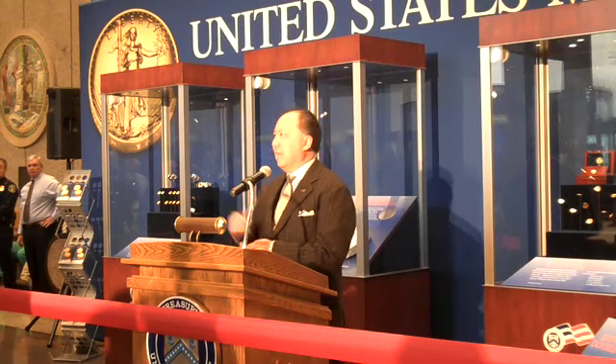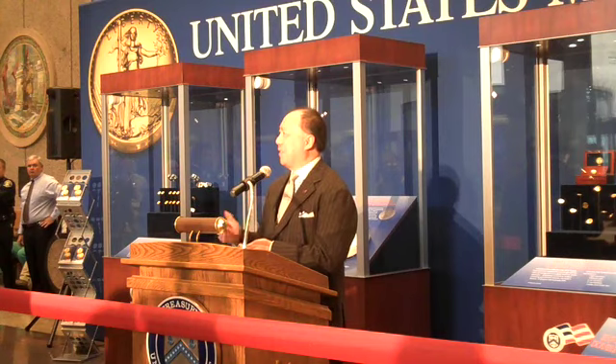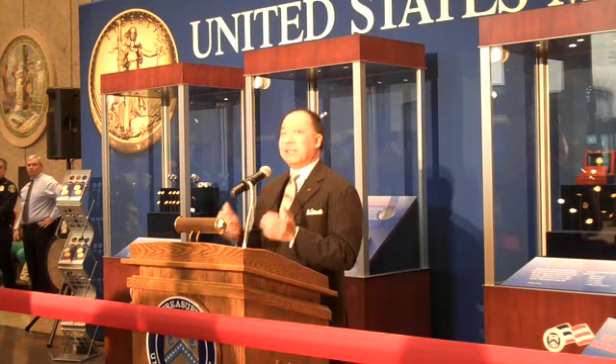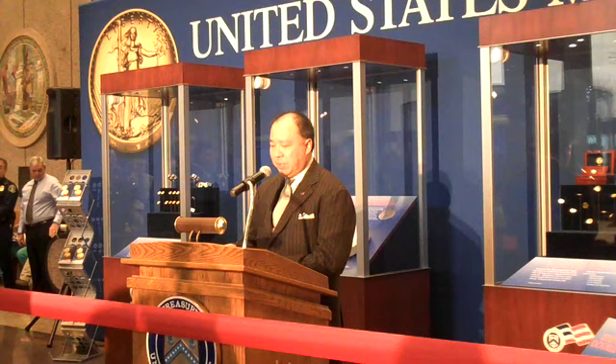People, when they look at this, they say this can't be based on the original coin. This is sharper, this is clearer, the detail is much greater, and it's higher. This was originally as intended by St. Gaudens, and we're extremely pleased with that end result.